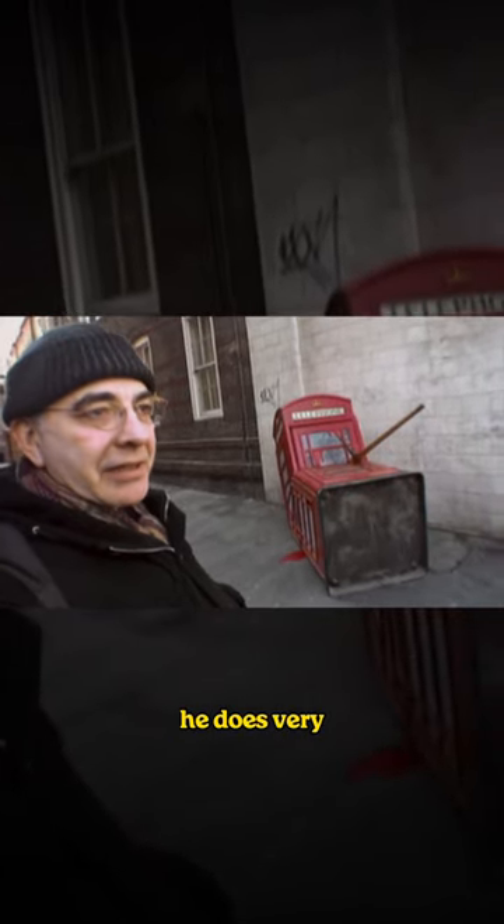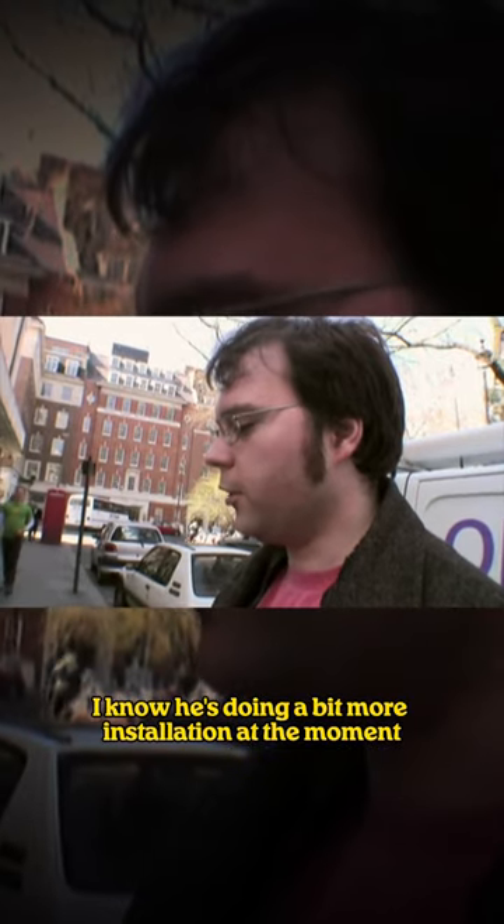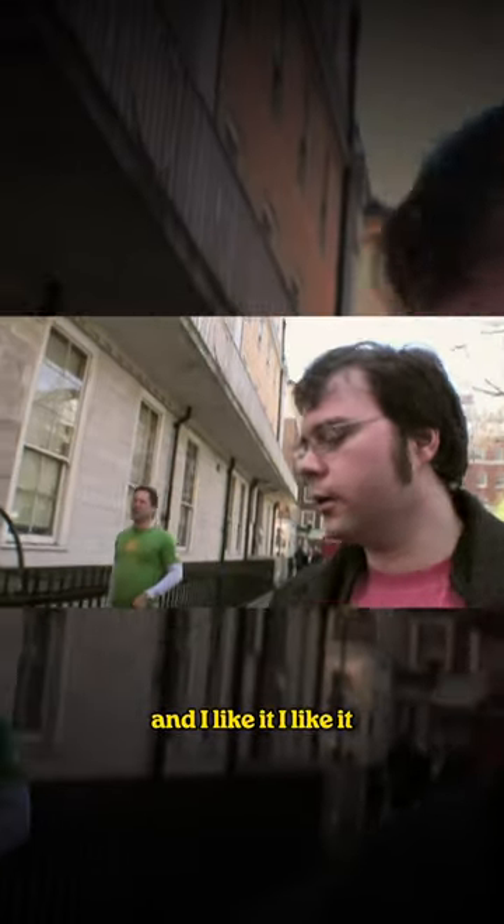He does very, very good graffiti. Looks a bit like Banksy, but I know he's doing a bit more installations at the moment. I like it, I like it.